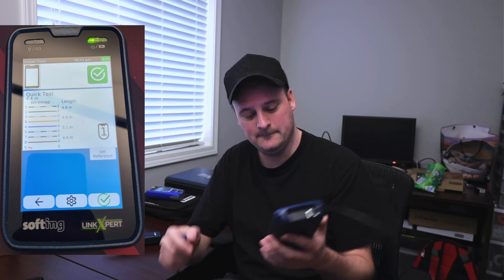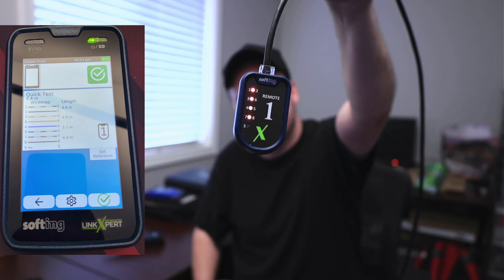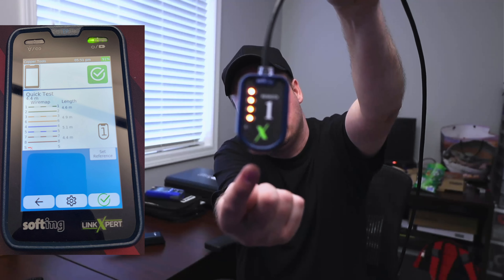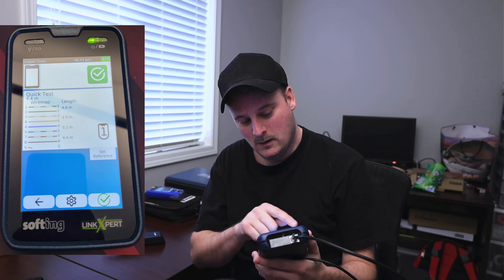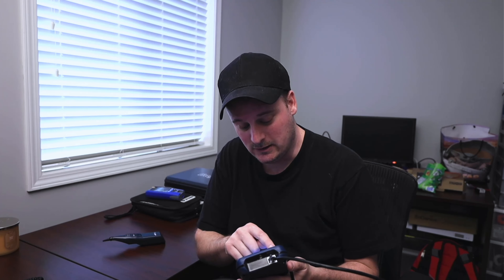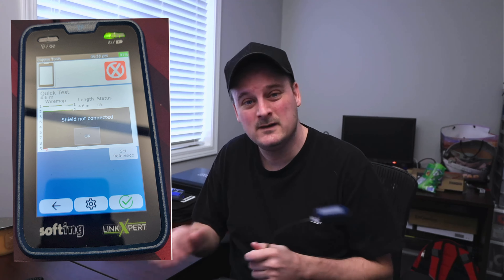The screen comes on when you touch it. We click Wire Map and push green. On the end we get the device saying all pairs are connected with no shorts or breaks. The very bottom light on the module will show shielding status when it's working. On screen it tells us quick test: 4.4 meters long — looks accurate to me. The only thing it shows as not passing is the shielding, but you can toggle that on and off in settings. We select 'no shield' so it won't test for that, or if we click 'shielded' and test, it says 'shield not connected — fail.'